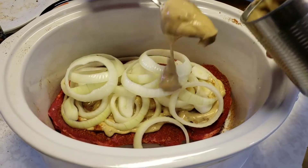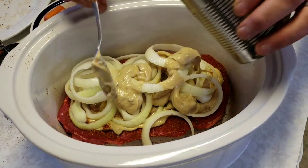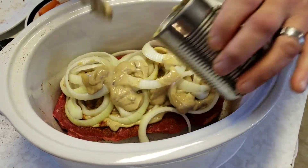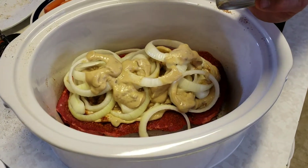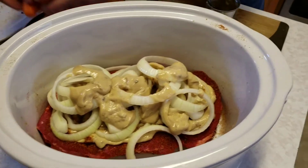I put a pretty good pile of onions on top, then put the rest of the cream of mushroom soup over the onions — just do it the best you can, it's not an exact science. When this gets warm it's all going to run down through and create kind of a gravy over the top of it.